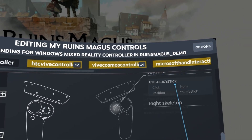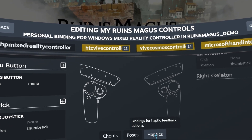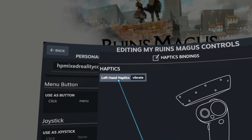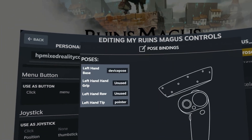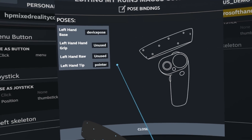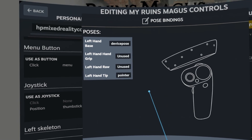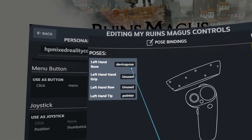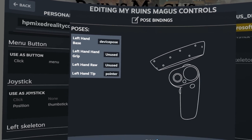There were four more things left. The developer called haptics 'vibrate,' so I mapped the vibrate function to the haptics. I mapped the pointer to the tip so you can see the little arrow coming out of the tip of the Steam VR controller visualization. Then the base is the device pose, which tells you how to orient the controller. That's how I mapped those last four items.